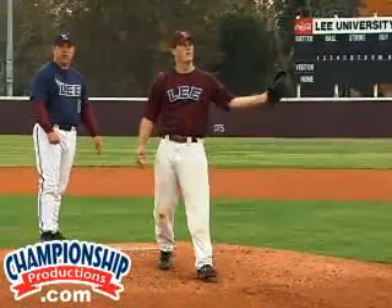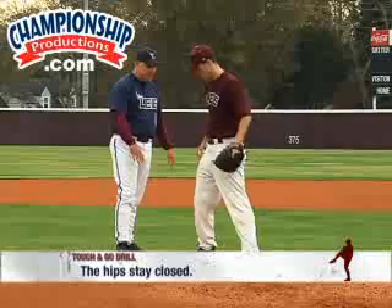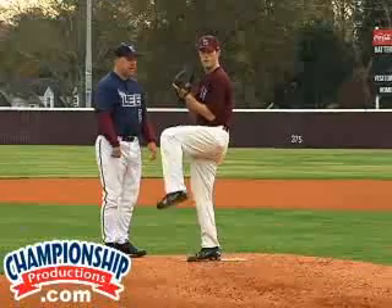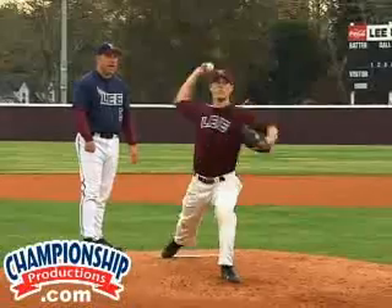One of the main reasons of this drill and one of the main things it does is it creates the hips staying closed. And you'll see how his hips stay closed here. Excellent.